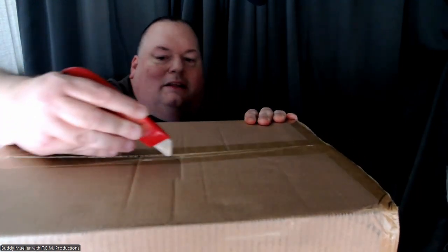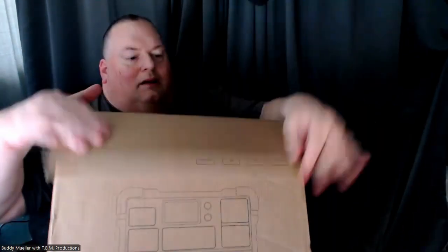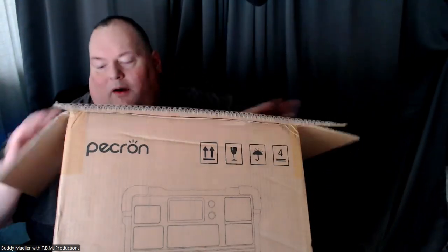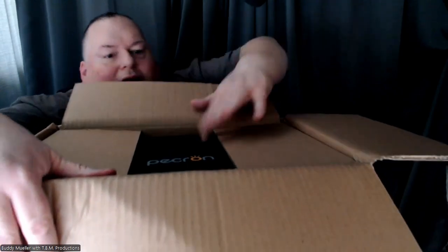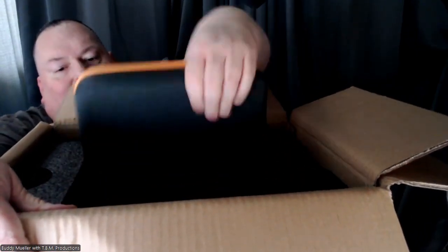I taped my hand from grabbing the sides. As always, you can see it's nicely sealed. My dog is excited about hearing the bangs and stuff. Oh, it's a box inside of a box.